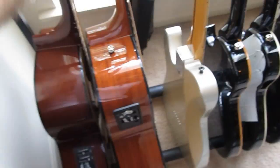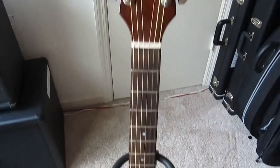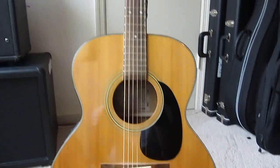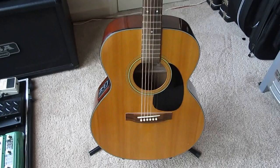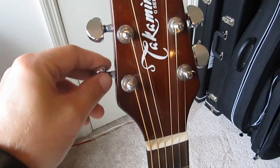I also have a backup acoustic — not nearly as good, but I use it for any acoustic live shows as a backup because there's always a risk of breaking a string. It is a Takamine EG-230. Takamine does make some good guitars; this is one of the cheaper models, but it's awesome. The cool thing is it actually came with Grover locking tuners, which I thought was cool — I wouldn't mind having those on my other acoustic as well.